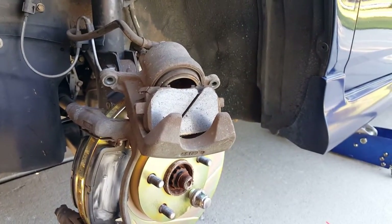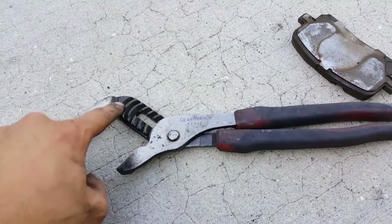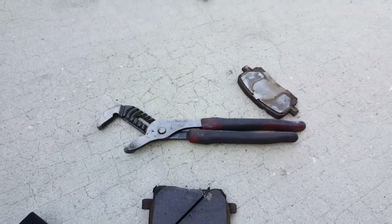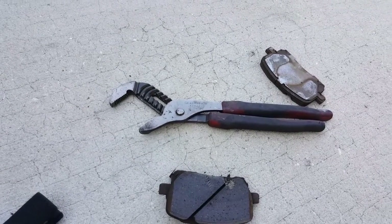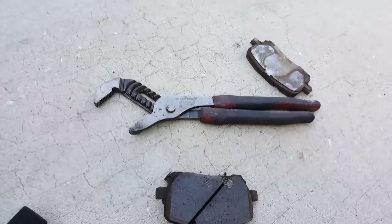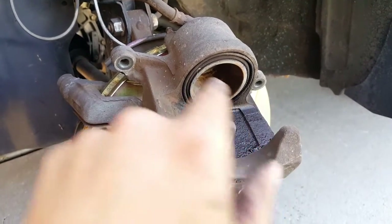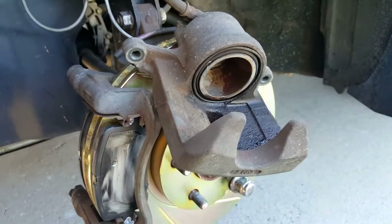These are called channel lock pliers — they have different channels so you can make them bigger or smaller. You can get them at any hardware store, AutoZone, Discount Auto Parts, whatever. I use the big channel locks for this one and it goes back just fine. I sprayed this down with some brake cleaner — that's brake cleaner, not brake fluid, so nobody freak out.